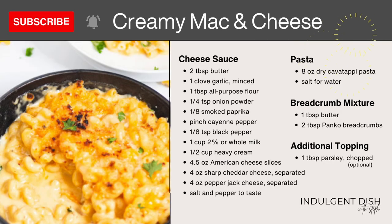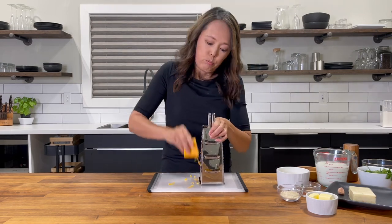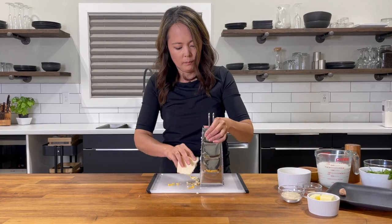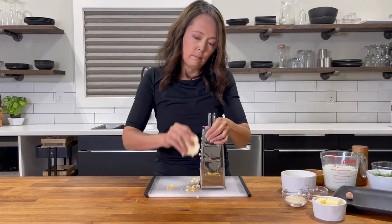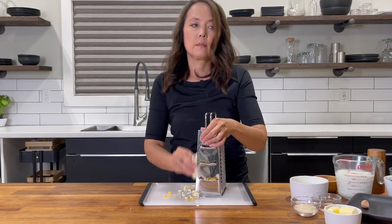While you cook the noodles, gather all your ingredients. Grab your box grater and shred four ounces of sharp cheddar cheese and four ounces of pepper jack cheese. You can totally use any combination of your favorite cheeses. Just make sure you have a total of eight ounces.